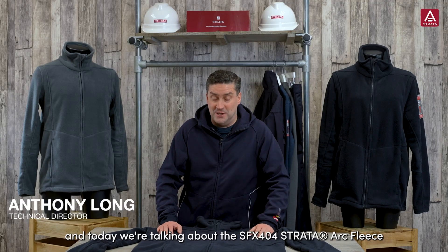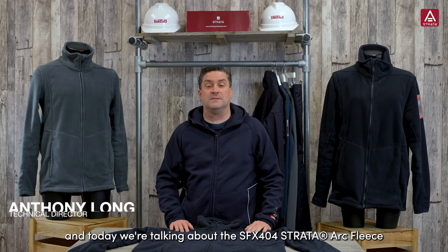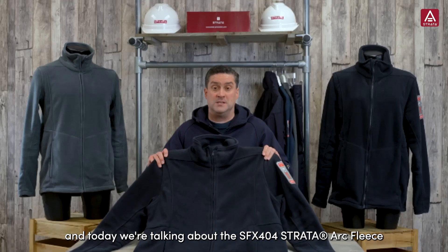Hi, I'm Anthony from Strata Protection and today we're talking about the SFX404 Strata Arc Fleece.